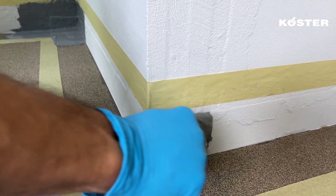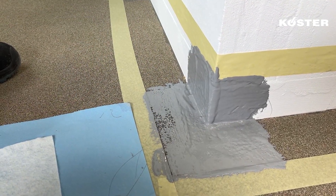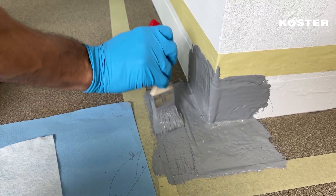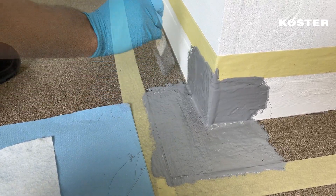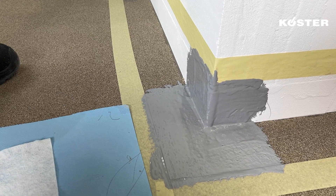Continue by applying a generous layer of COSTER MS Flexfolia, extending approximately 10 centimeters up the wall and 10 centimeters across the floor. This foundational layer mirrors the approach used for inside corners, creating a solid base for waterproofing.